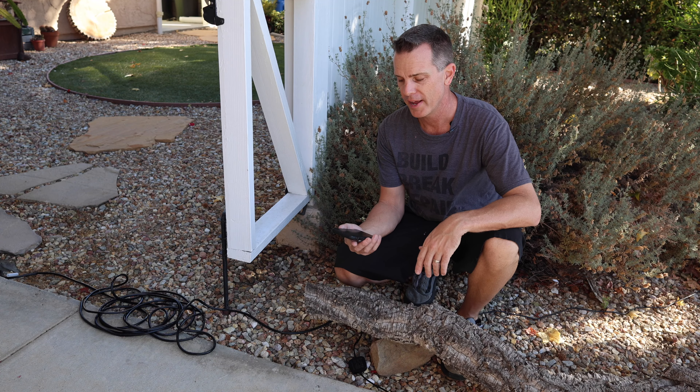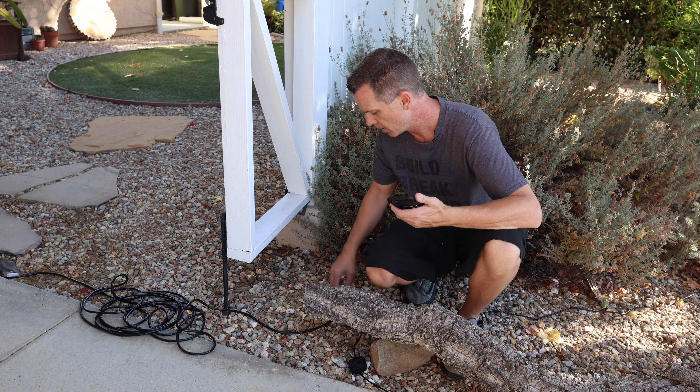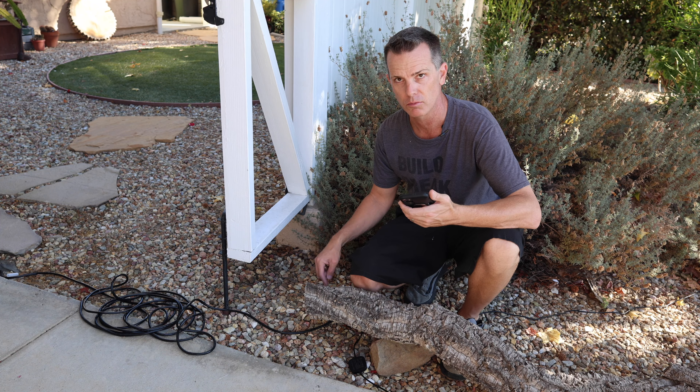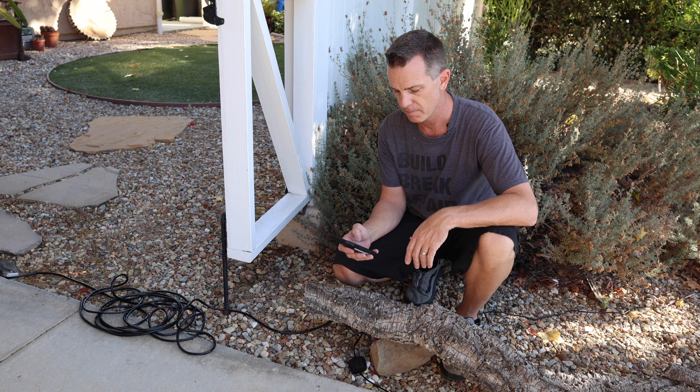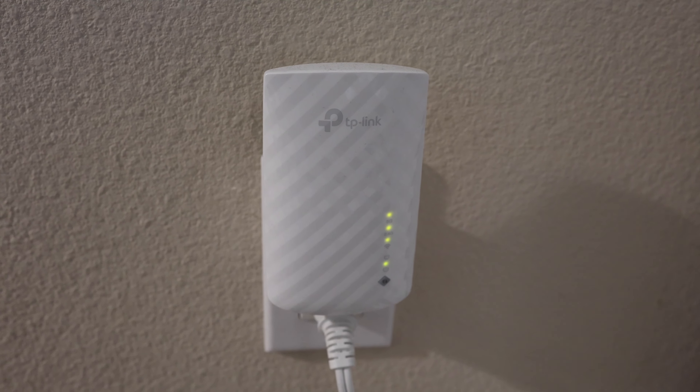Now let's talk about some cons — some are just things to consider. The first is Wi-Fi. Right now my phone shows four to five bars connected to my home network, but when I check the Eufy app the controller boxes show almost no Wi-Fi signal — it says the signal is too weak. You can get inexpensive Wi-Fi repeaters, but the fact that other devices pick up my Wi-Fi much further away means the antennas in these things just aren't that great and really should be better for outdoor use.